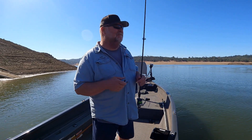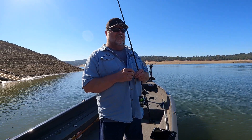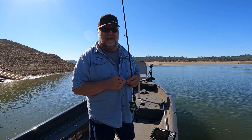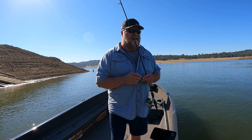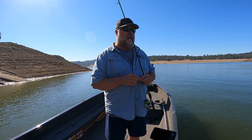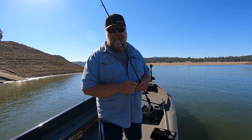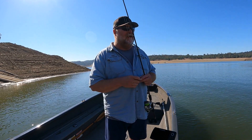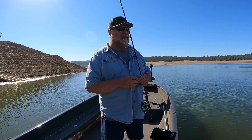So let's talk about the ned rig. I don't think I've done a ned rig video this year — I haven't used it as much this year. But as the summer goes on and it starts getting warmer, I get these calm days out here and the ned rig is one of the baits I'm definitely going to use. Ned rig's really simple; I try to change it up a little bit so it's not always the same.